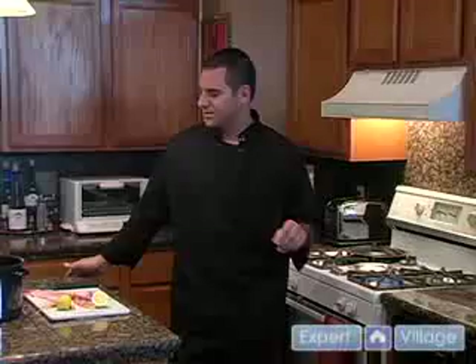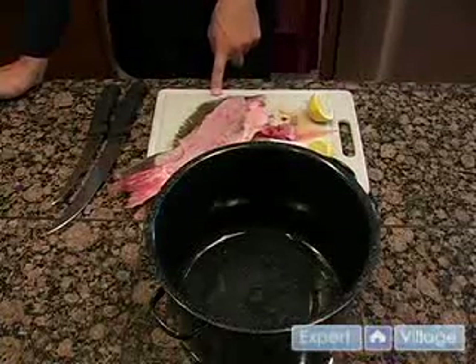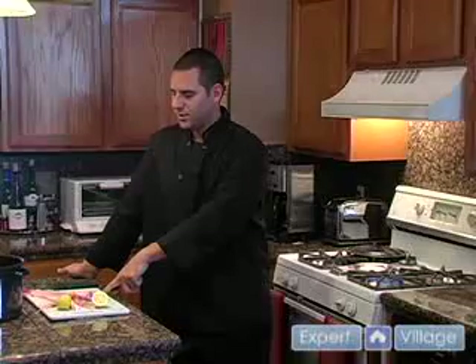First and foremost, I have some carcasses here — fish bones. I've got a gulf red snapper and a gulf flounder and I've rinsed those in cool water.